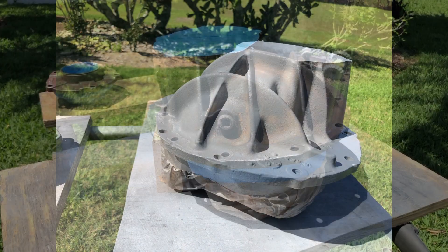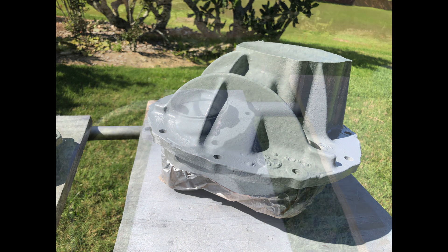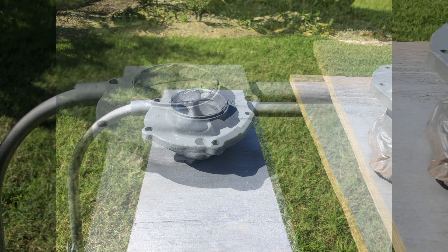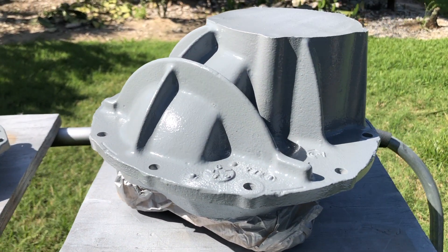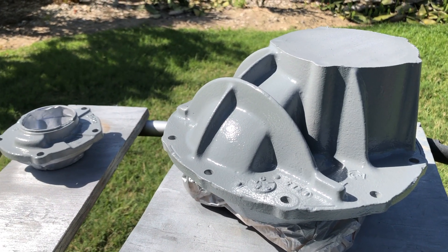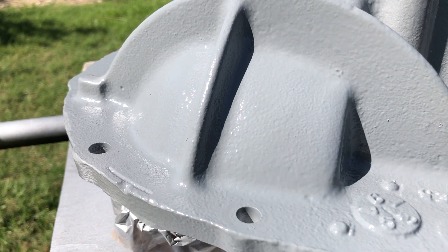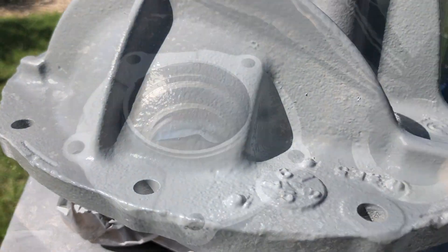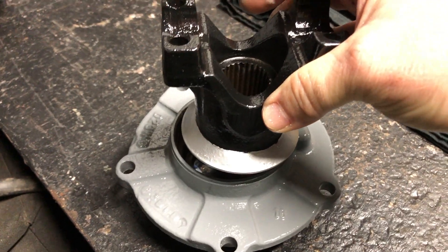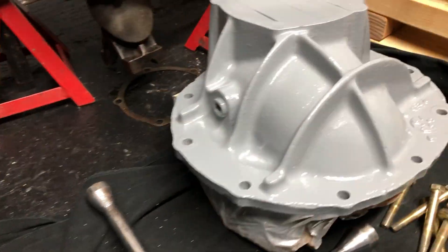Then I hit them with Rust-Oleum paint. I wanted to go with a light color so that if I have any leaks I can see them really easily. I really like the way this gray looks too, and since I was going to do the rear axle in black, I thought they would look really good together. I finished it off by painting the pinion black as well, also just with Rust-Oleum.